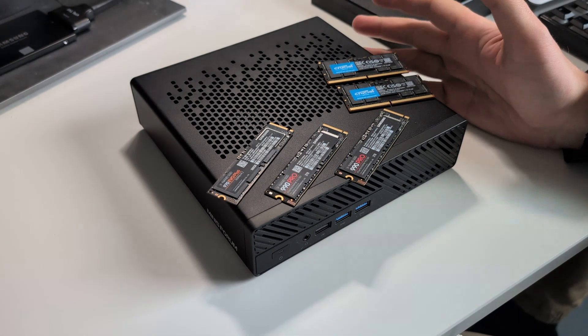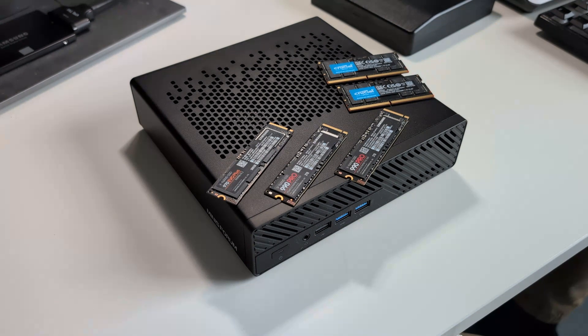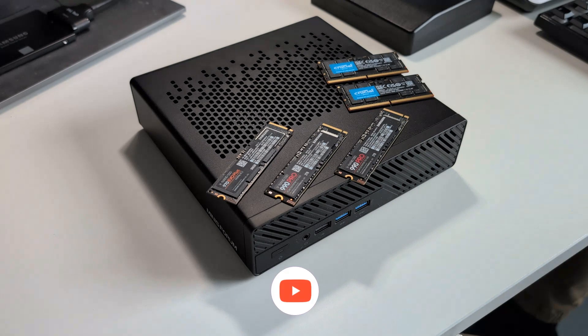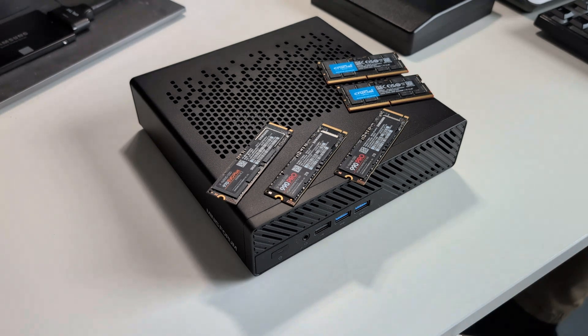I have my Minisforum MS-A1 that I recently did an unboxing video on, and I just got a bunch of SSDs and some more RAM that I'm going to swap out. I'm going to add some SSDs in there to go along with the one SSD that it came with.